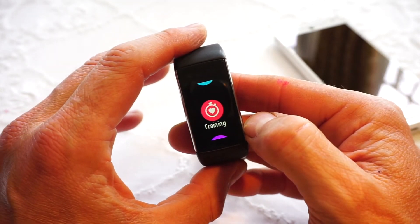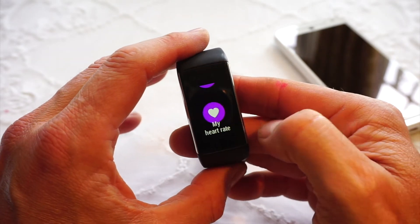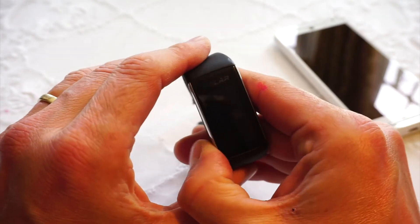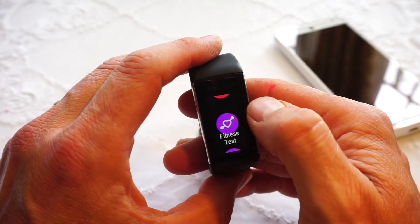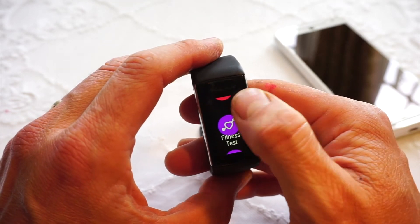It's an activity tracker and a heart rate monitor. Anytime you want, you can get heart rate off the wrist by just pressing this icon here — that doesn't get recorded, that's just ad hoc, live, real-time heart rate. The fitness test we've discussed; you need the H7 Polar belt to be able to do that.